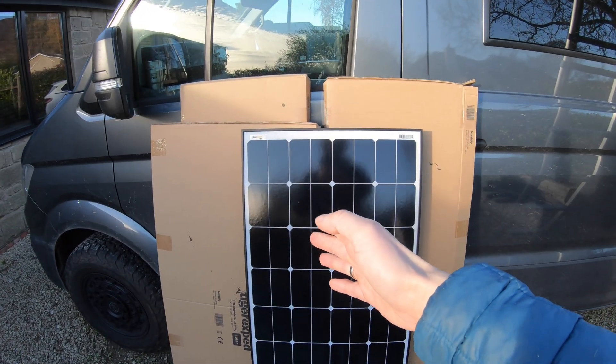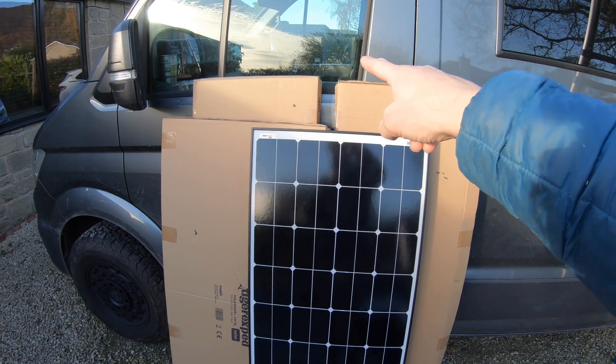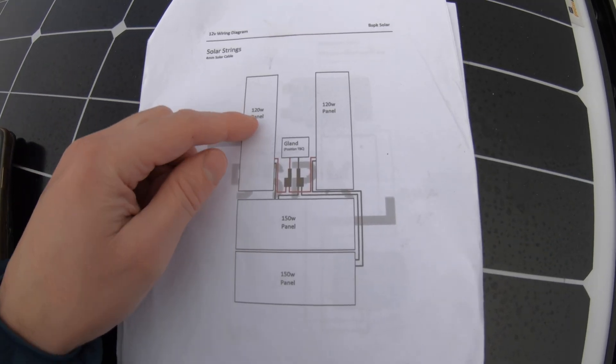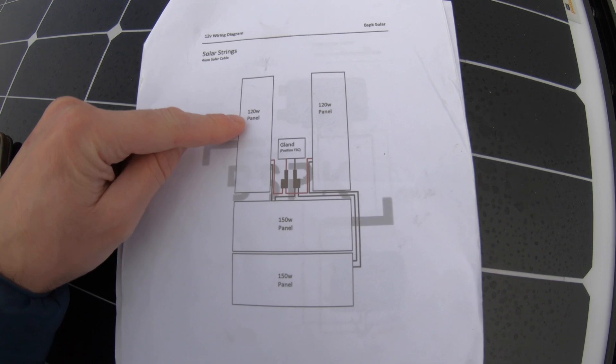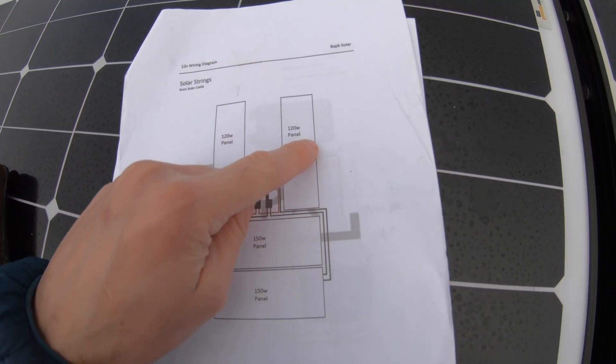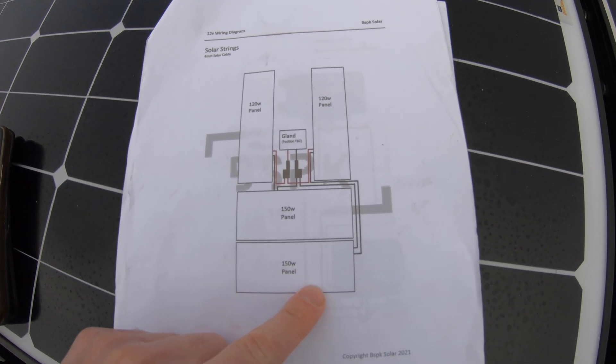We've got four solar panels to install — two slightly larger ones and two slightly smaller ones. We'll wire these together in series: one 120-watt panel with one 150-watt, and then on a second loop, the other 120-watt panel to the other 150-watt.